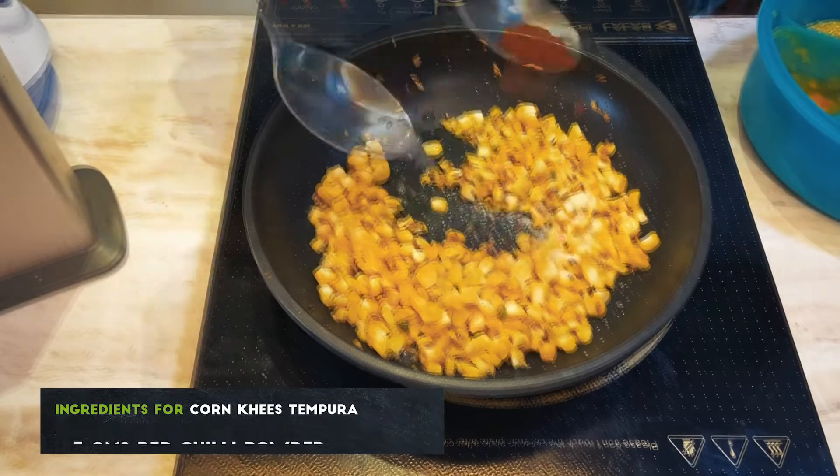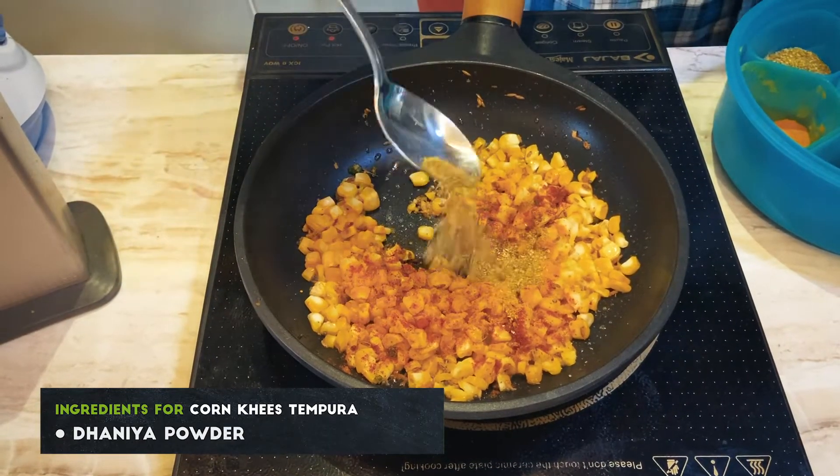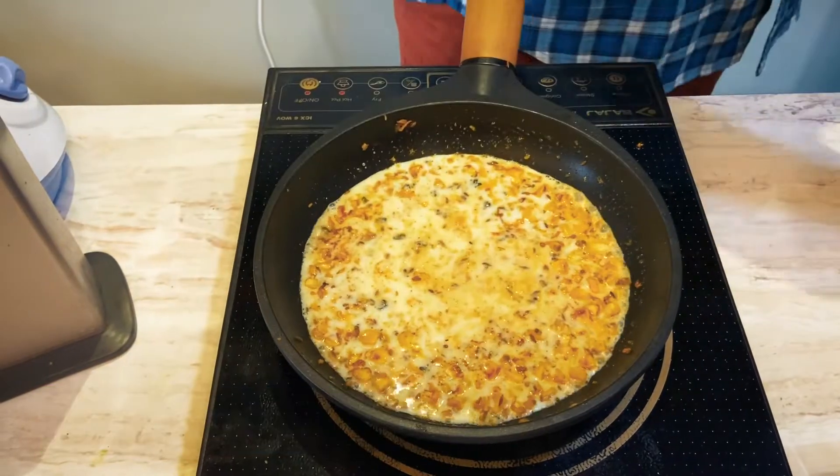When the corn starts to braise, we add the salt, a little bit of chili powder, a little bit of haldi powder, and a little bit of dhania powder. The best part about khees is that it is cooked in milk. It's a savory dish but it's cooked in milk, and we're going to finish with a little bit of sugar as well.